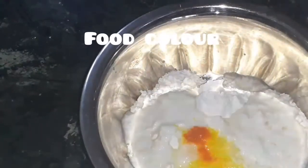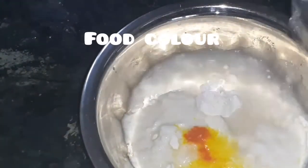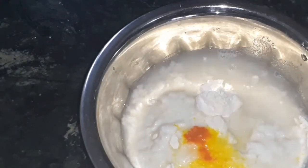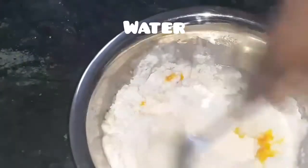This is the orange food color option to add the food color. It is attractive to me.